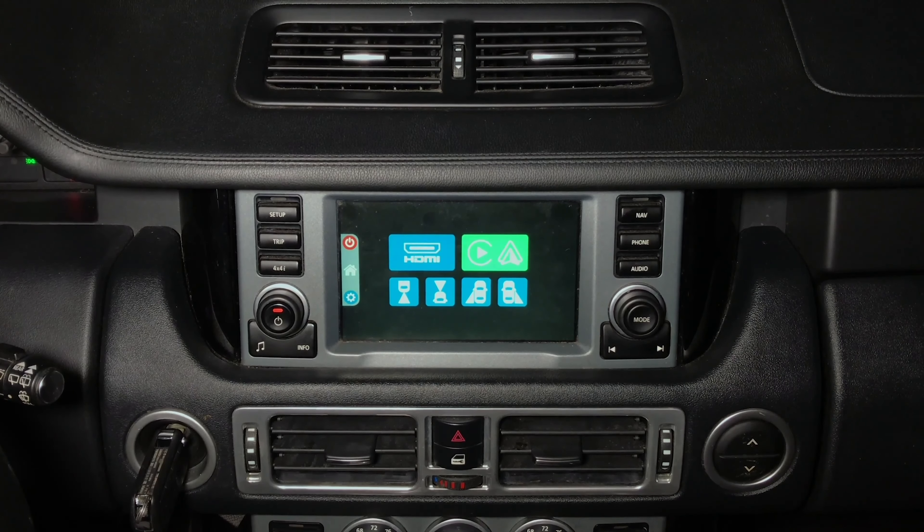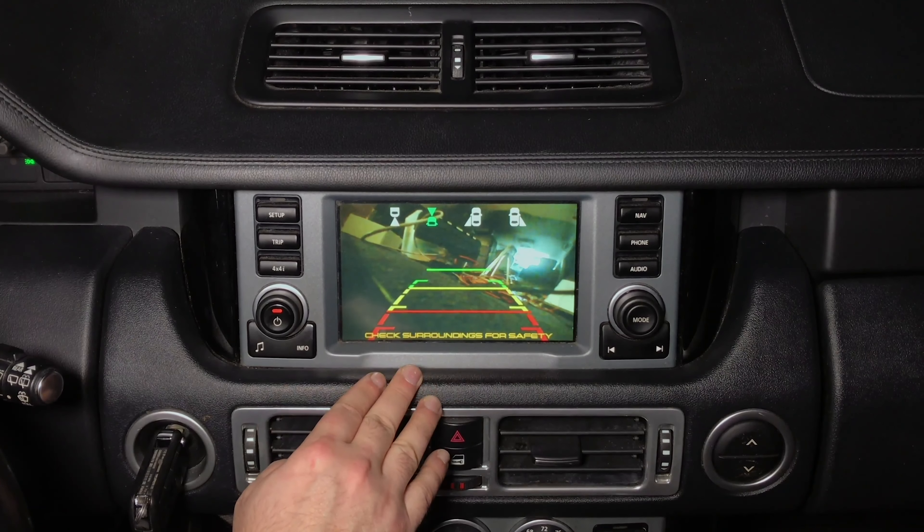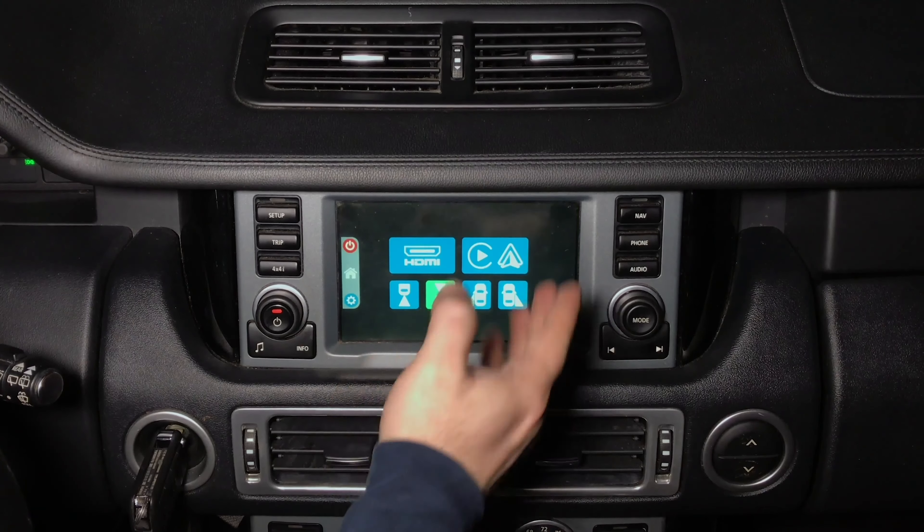You press on navigation and this is your Google Maps. You can go into any feature or request any content. You will have to use the Wi-Fi of your car or the Wi-Fi of your phone. You can connect a Roku Stick, Amazon Fire Stick — you can basically connect any device that you want and it will work.